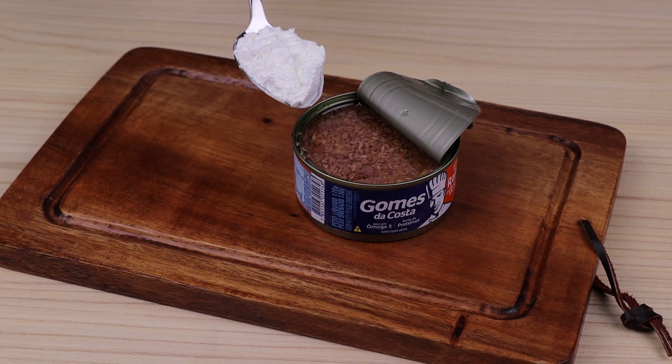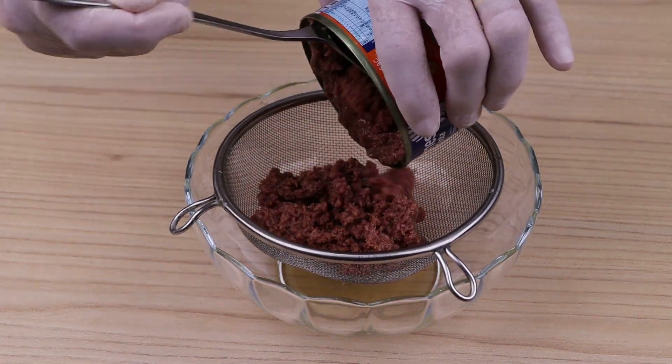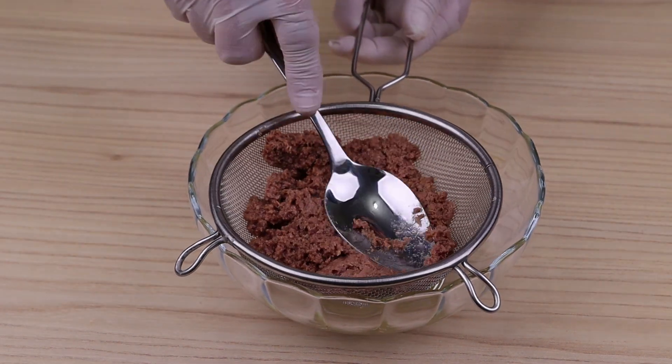Mix cornstarch with tuna and the results surprised everyone. For this recipe, I'll start by separating the oil from a 170 gram can of tuna.